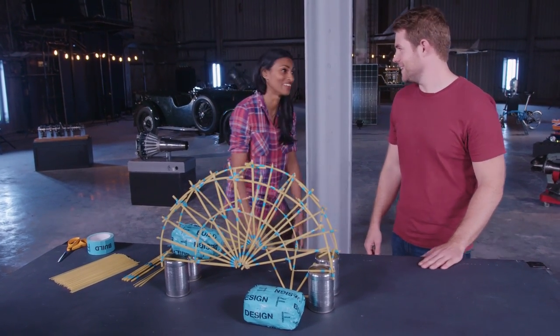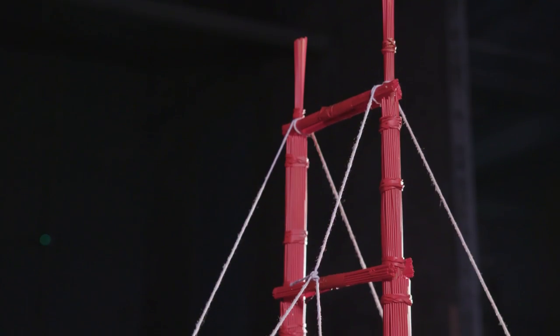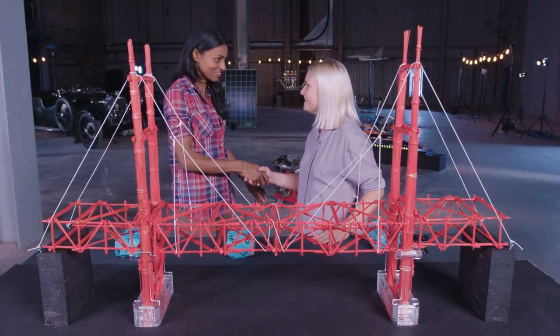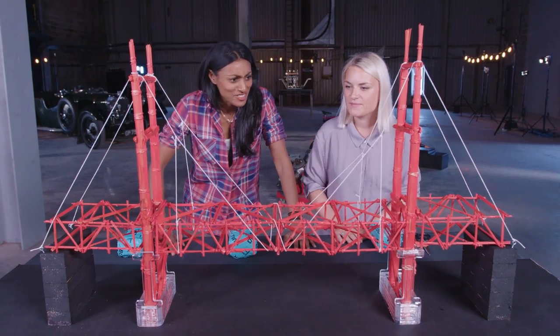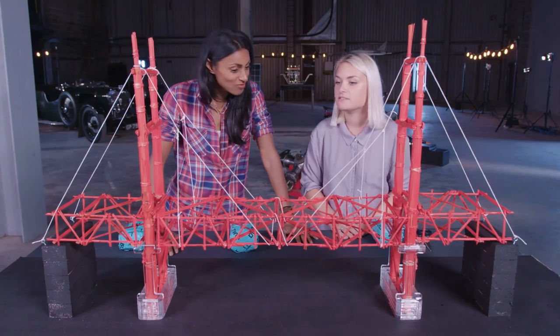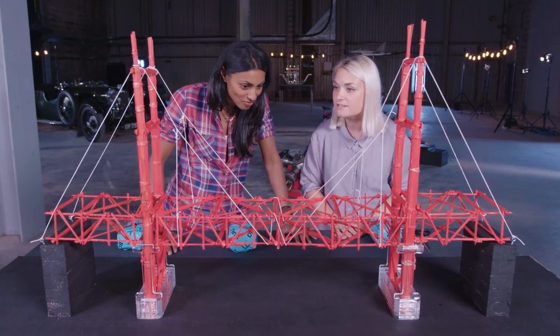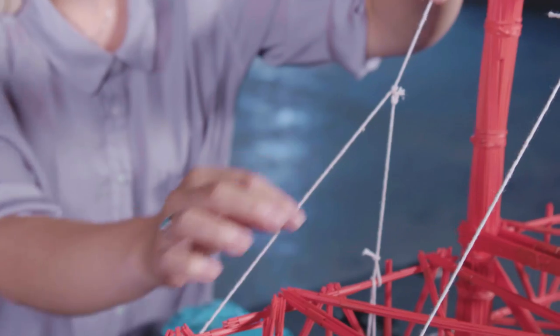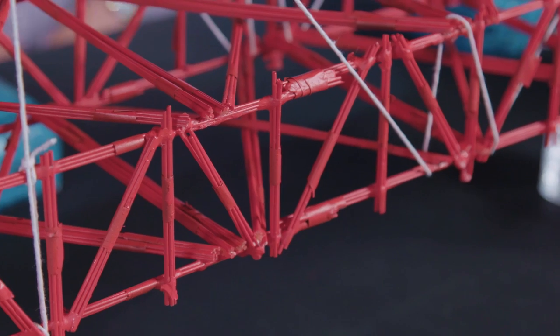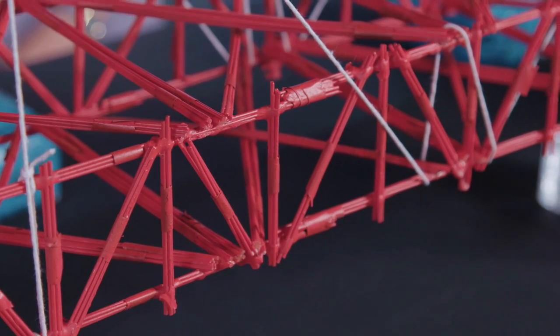Well done, thanks. Hi Robin, hi Shini, lovely to meet you. This looks amazing — is this really spaghetti? Yes it is, but we've basically taken inspiration from the Golden Gate Bridge. The Golden Gate Bridge is a suspension bridge and as you can see here we've used suspensions. This has allowed us to make the span of the bridge a lot longer because these suspensions hold the bridge up in the middle as well.